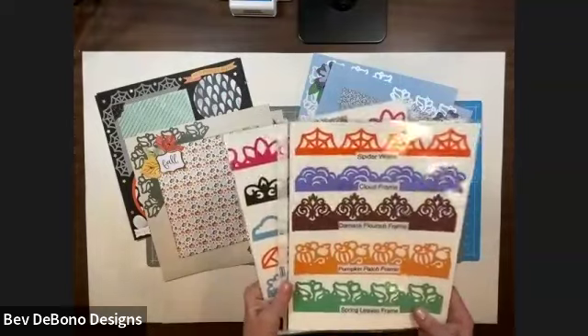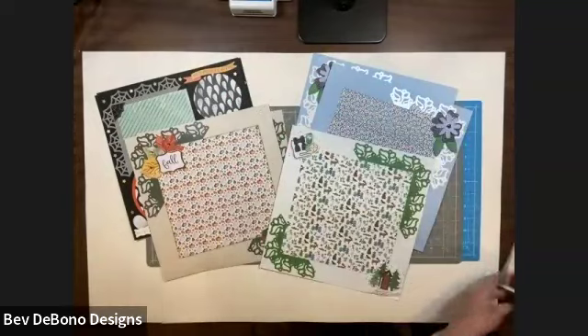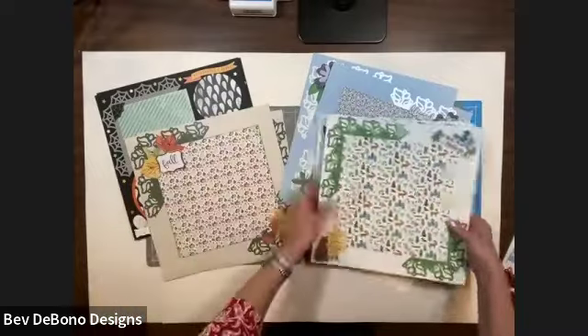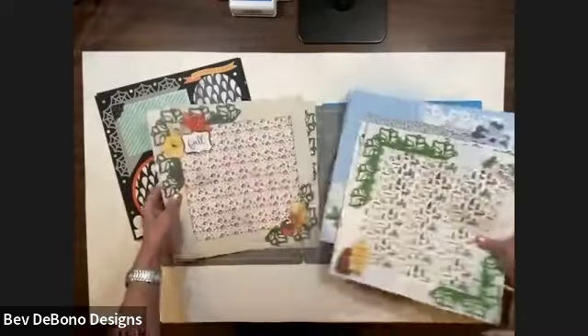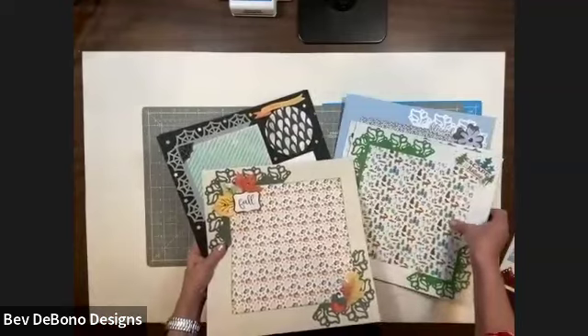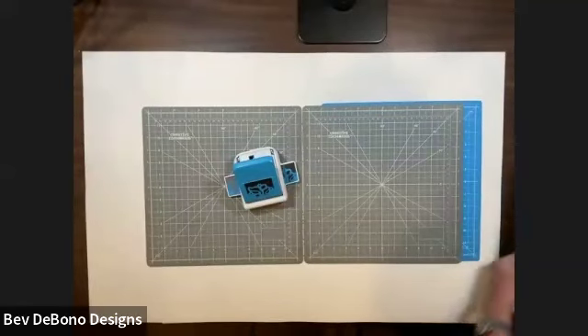I'm going to show you what makes a frame punch different and why we make a frame with it. These are the pages — this is what we are making. I'm going to show you a fun thing with that as well, and show you about cutting this out and then making another two pages. Let's get started. I'm going to use the Spring Leaves Frame Punch and some of the papers from National Scrapbook Day.